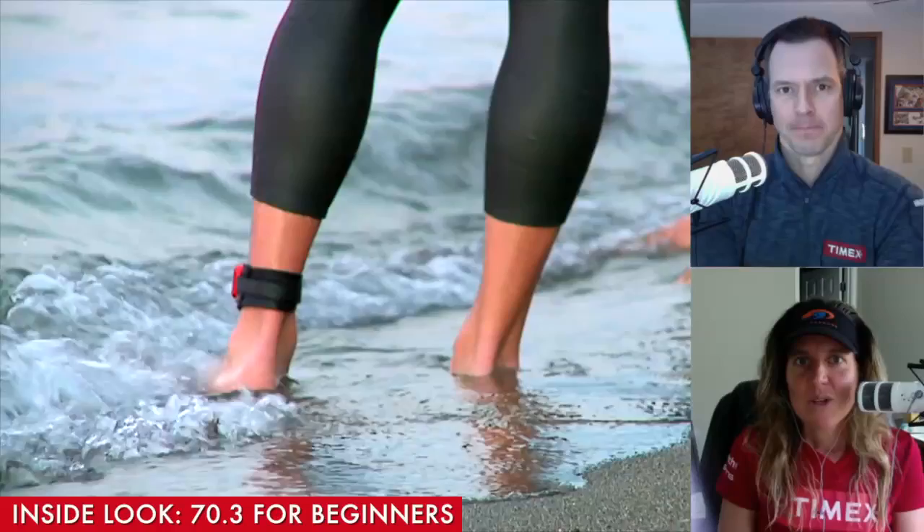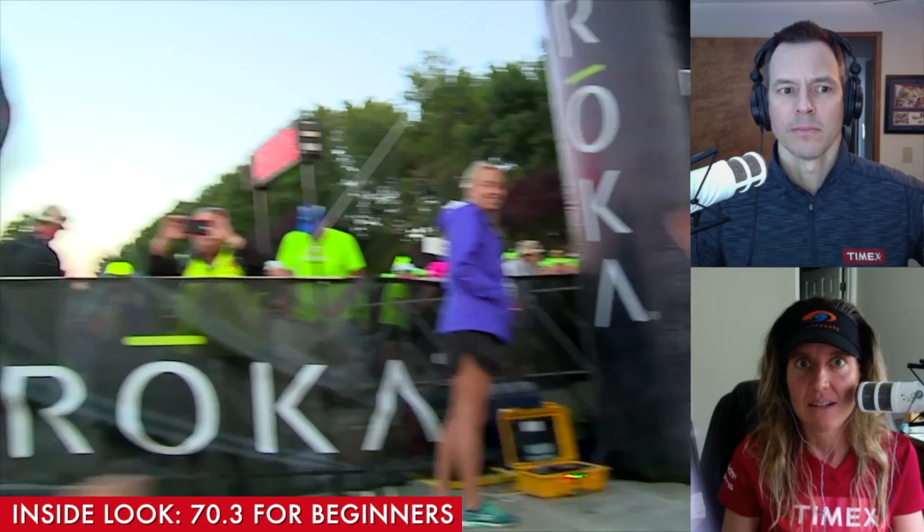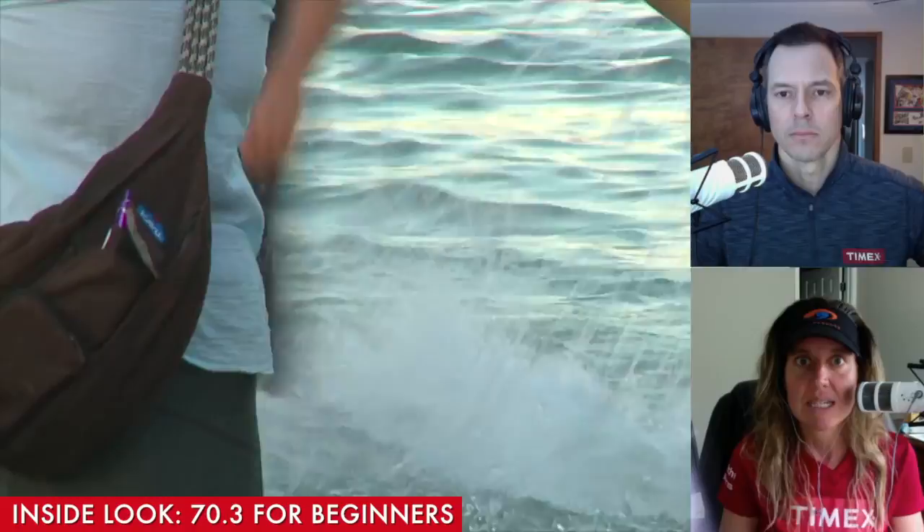So the way I structure 16 weeks is I break it down into four four-week blocks. The first four weeks are preparation, skills, drills, building your endurance. And then the second four weeks is adding that endurance, starting to do a little bit more intensity by the end of the second four-week block. And then that third block is all about race-specific intensity and volume for a 70.3 distance. And then that final four-week block leads into the peak and the taper.